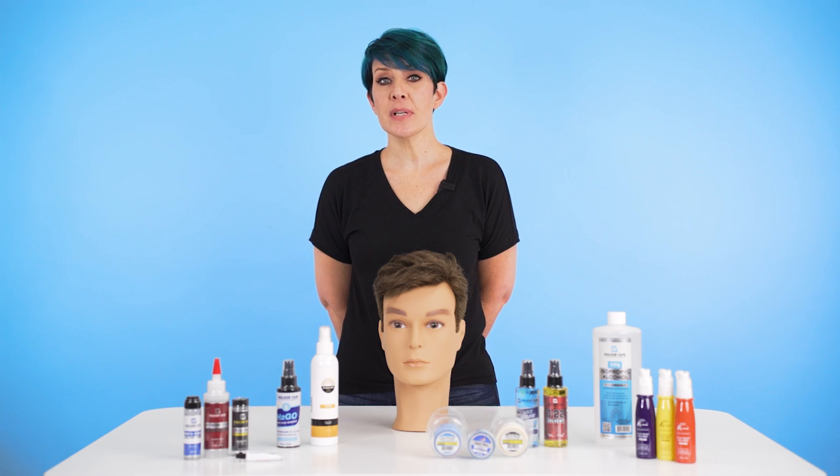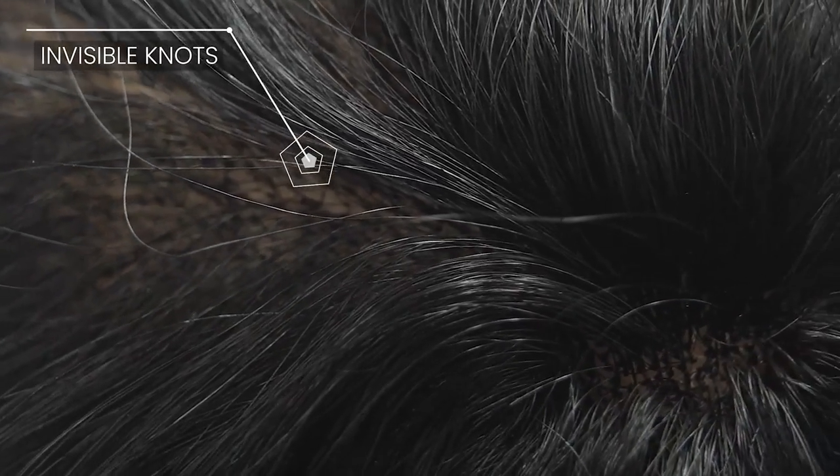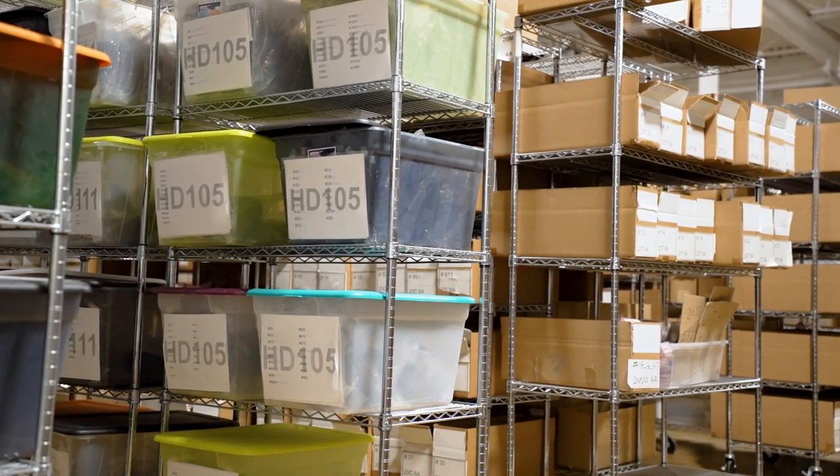Low hair quality and cheap materials that won't stick to your scalp can be by-products of a cheap system. Premium systems won't only give you a more natural look, but you also won't be replacing your systems as frequently. At Super Hair Pieces, we offer some of the most affordable 100% human hair systems on the market. With no middleman, our hair systems aren't marked up — even when competitors apply their discounts, we are more affordable.